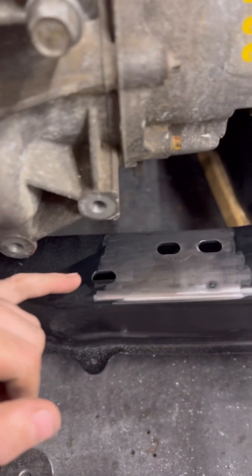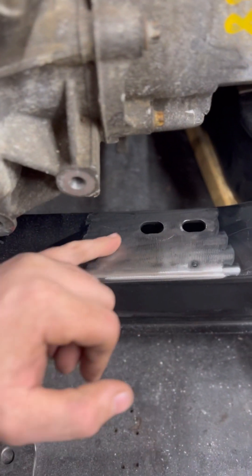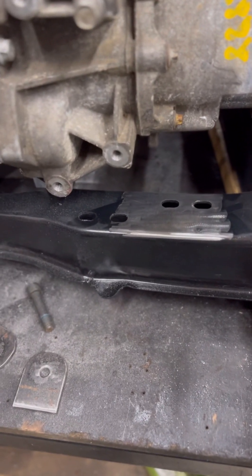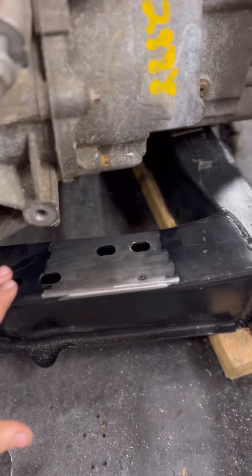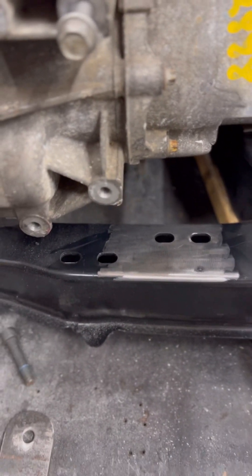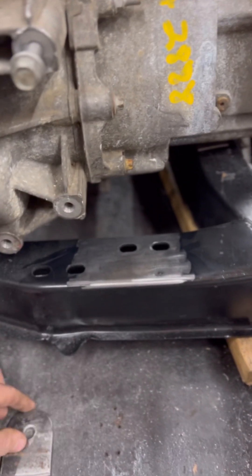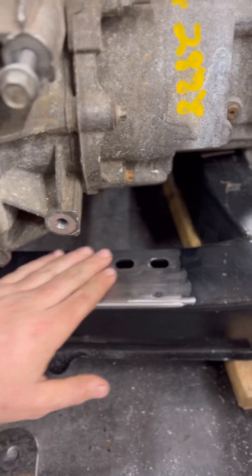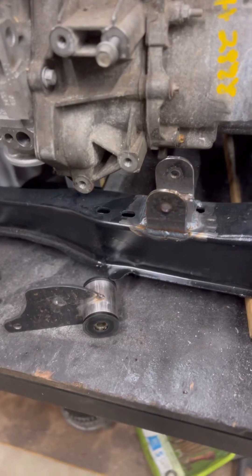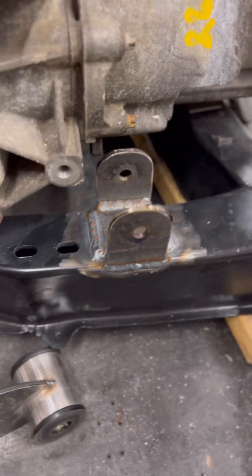Something we've noticed in the past couple years doing these swaps is sometimes we'll see a crack between these two mounts. It's a good idea — even if you're not doing a swap, if you have your cradle out for any reason — to grind this area down and look at it. If there's a crack, just grind it and weld it. What we normally do is once we put our mounts in there, we put a little plate in there and it stiffens up that whole area so it doesn't happen again. Little tech tip — check it out.